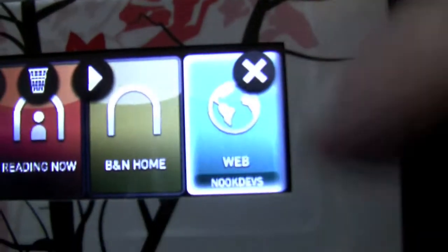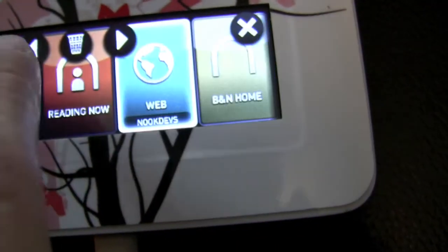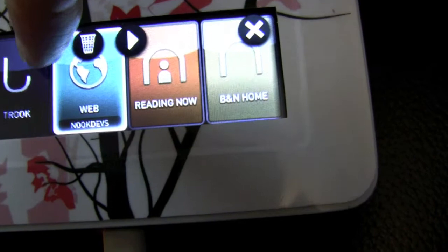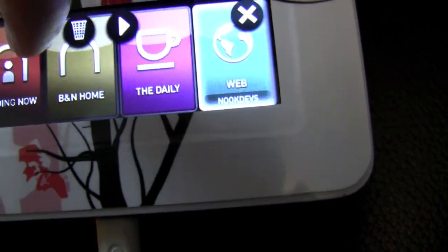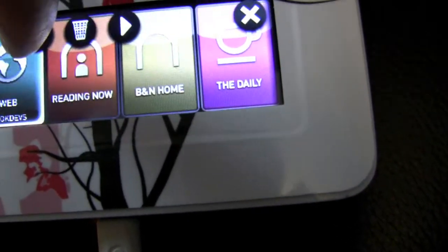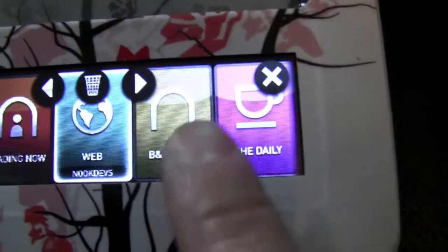As you can see, this icon is a little bit highlighted, so if I use the arrow keys, I can change the position of this icon, which is very easy. If it's in a position where I want to have it, it's fine, and I go to the next icon.